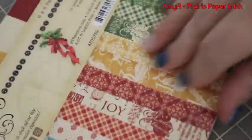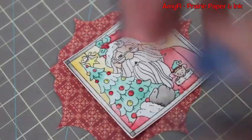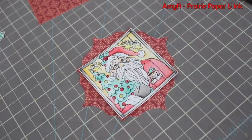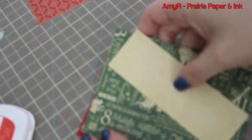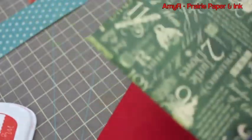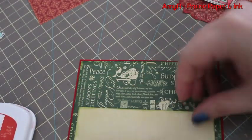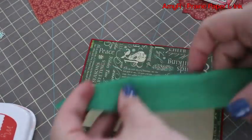For the pattern paper I chose the 12 Days of Christmas Graphic 45 6x6 pack, and I just got the new Spellbinders Labels 32 — I showed that in a haul a few weeks ago. I wanted to use that on this card too; it just looks Christmassy to me. So I picked out my layout and had everything adhered into place.